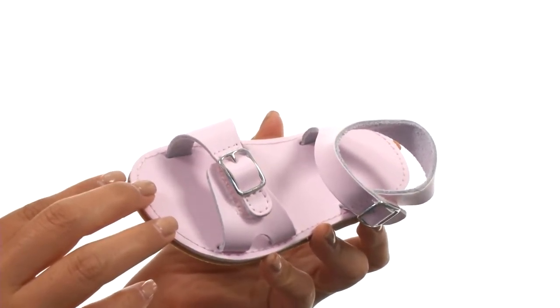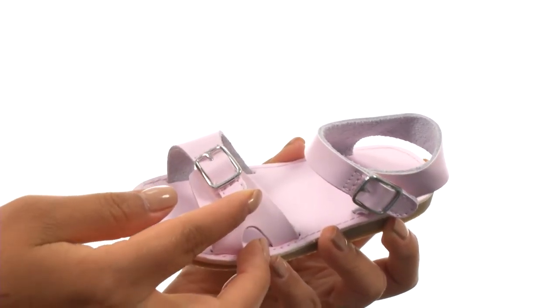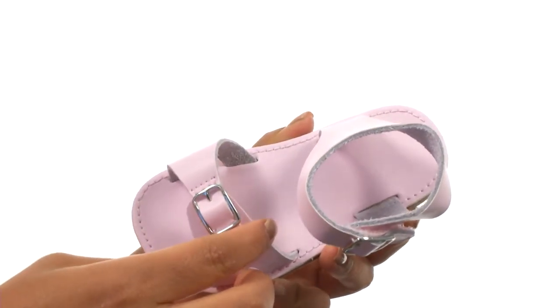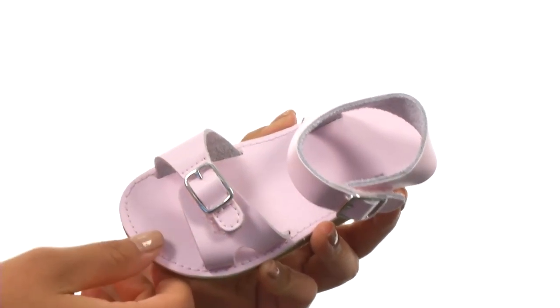This adorable pair has a smooth leather upper with decorative buckles, along with two hook and loop straps for a secure and adjustable fit. On the inside, there's breathable lining for a great next-to-skin feel and a smooth footbed that will provide comfort and support.